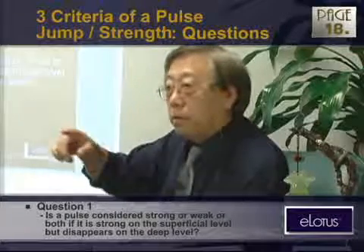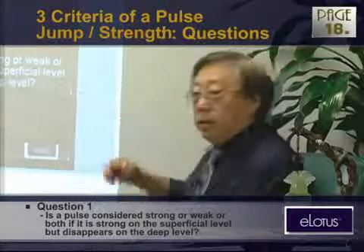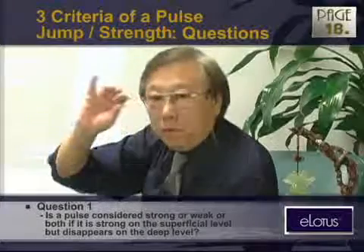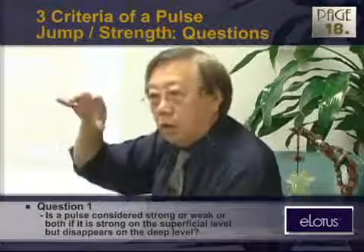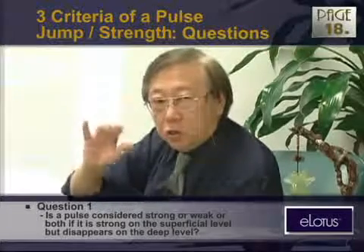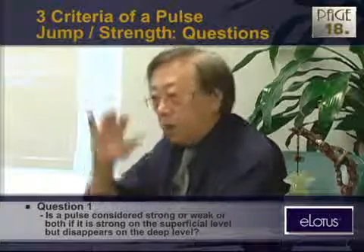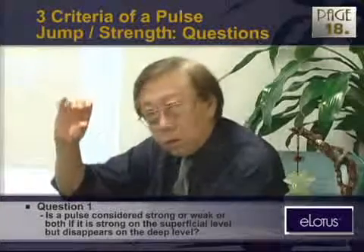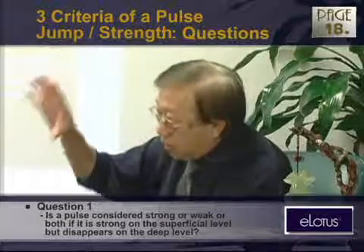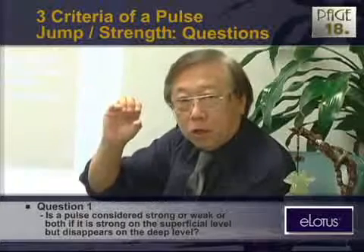This really happens, and it can happen in reverse — vice versa. It can be very weak on the surface and can be strong when you press down a little bit. The rebound becomes stronger, or the rebound can become weaker when you press down. So you should press down and let go, press down and let go, press down and let go. That's how we do pulse diagnosis — don't hold it all the time.